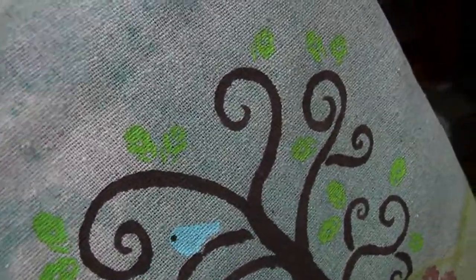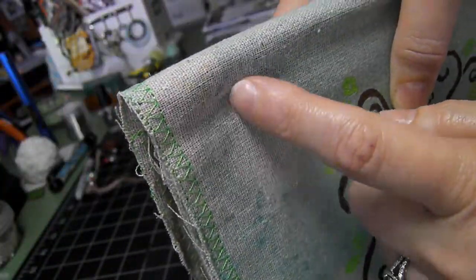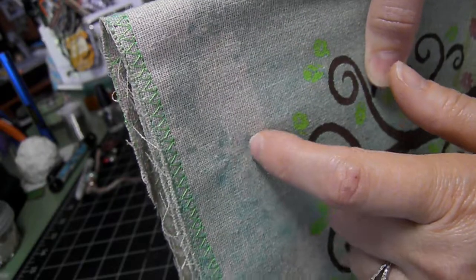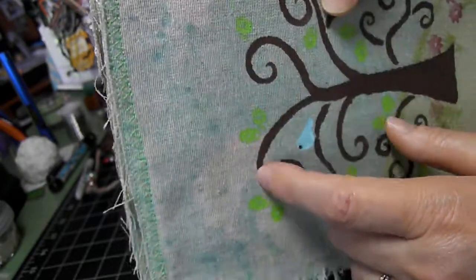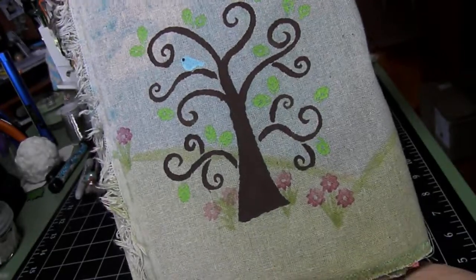I cut out a cloud stencil — I don't know if you can see it — and then put that down before I sprayed it to give it the look of some clouds in the sky here and there. But basically, that is the front.